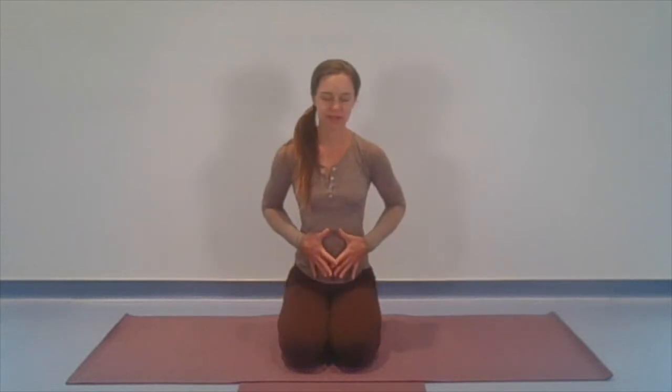Soft, deep inhale. Soft, slow exhale. Simply letting this be enough — feel the breath rolling in deep, the breath rolling out slow. If it helps, you could bring your hands to your abdomen or to your waist or side ribs. As you inhale, feel the abdomen expand under the hands. Exhale, feel that slow inward movement.